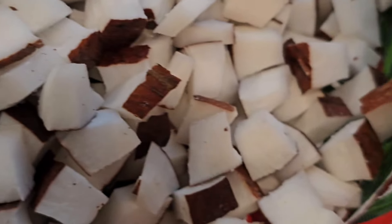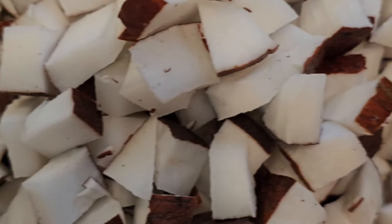After that, extract the coconut meat from the coconut. Wash the coconut meat and cut it into small pieces. This is how it should look.